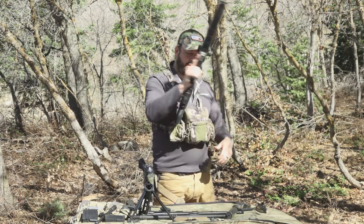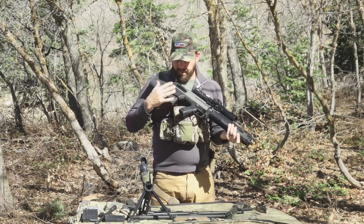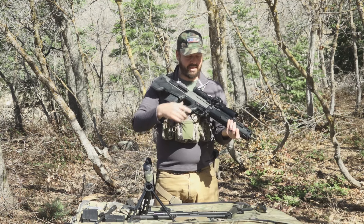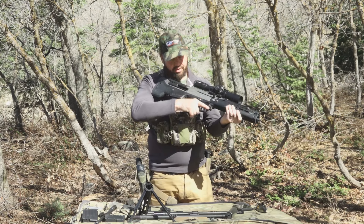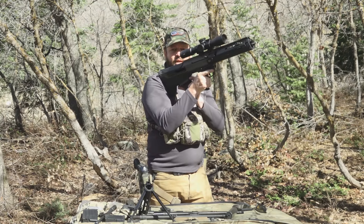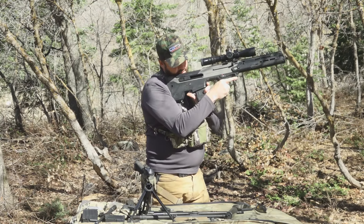One very handy feature a lot of people don't realize: when the gun goes empty the bolt locks to the rear. Drop the magazine, grab your next mag, stab it in, and in that same motion as you seat the magazine you can drop the bolt — so the bolt release is right there integrated into the process. Let's see that bolt release in action.